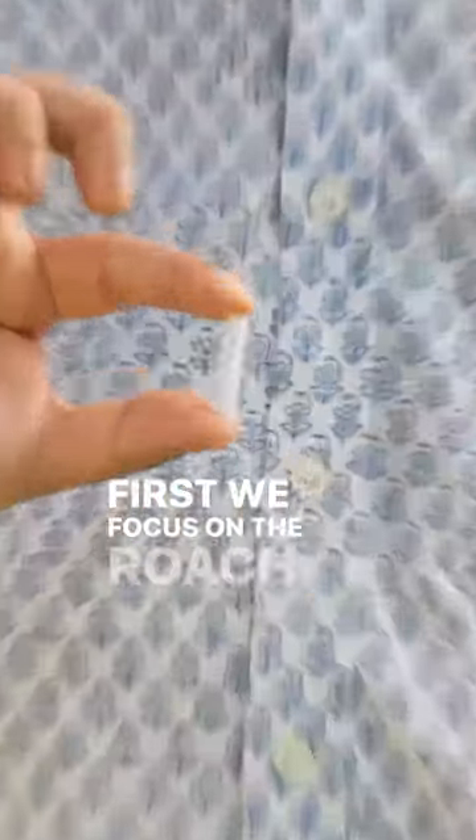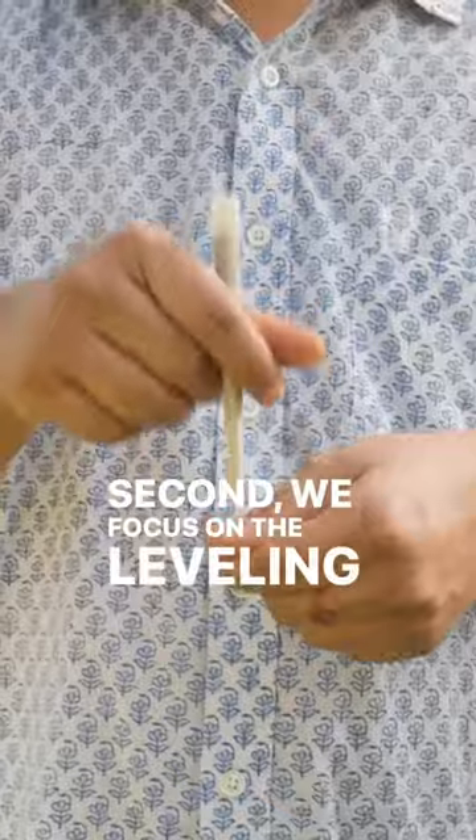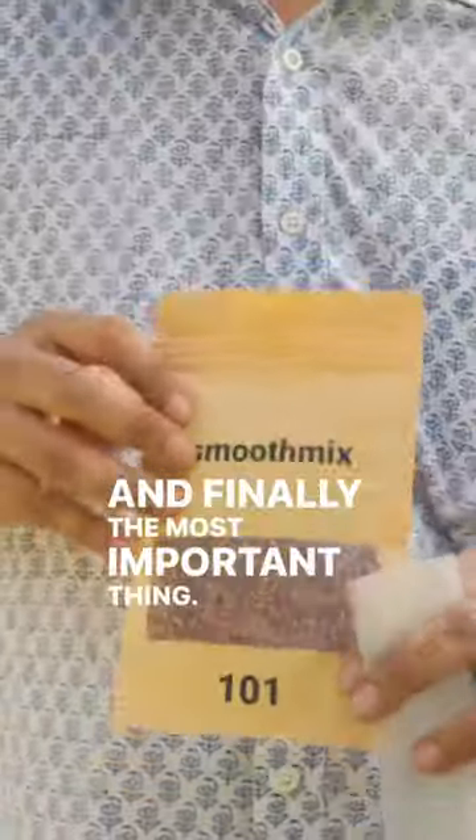The secret formula for getting the smoothest J. First, we focus on the roach and make sure we get the perfect W. Second, we focus on the leveling and packing. And finally, the most important thing.